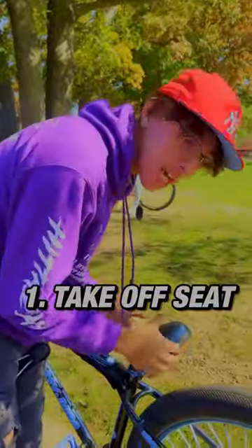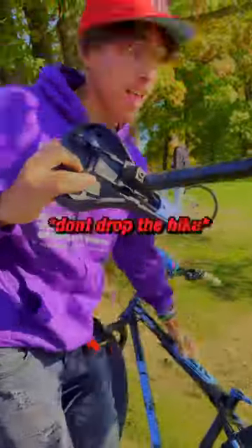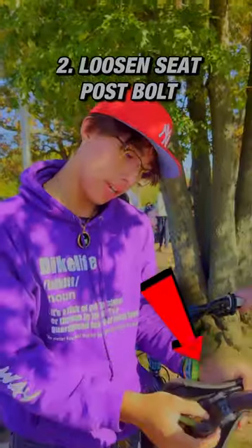How to switch your seat. Take your quick release clip and take it out. You want to take your Allen key, put it right here, and you're going to loosen it.